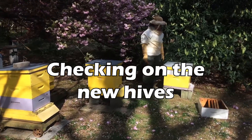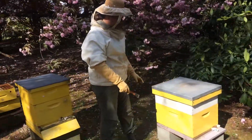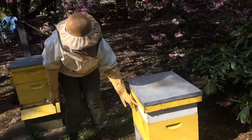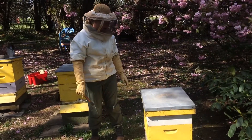Hi bee fans! You'll remember that we have these two new swarms from Deb, and today we're going to take this hive apart. Hopefully the bees that were in the box down here have now migrated up into this part of the hive. So we're going to remove this and add some more space and honey onto the top.